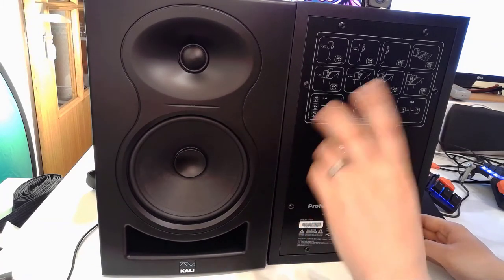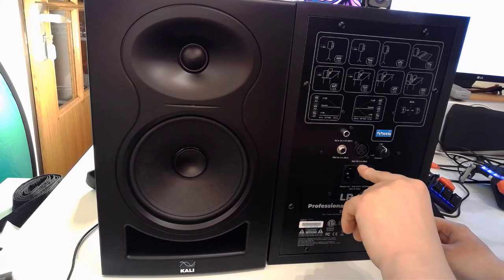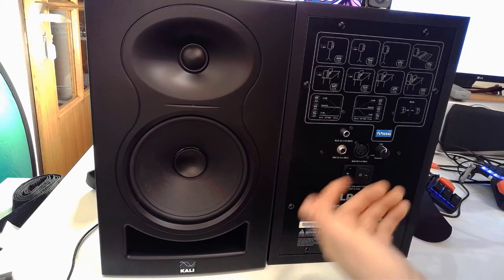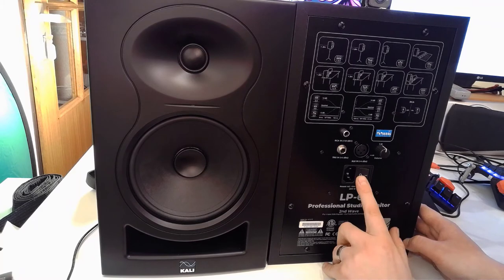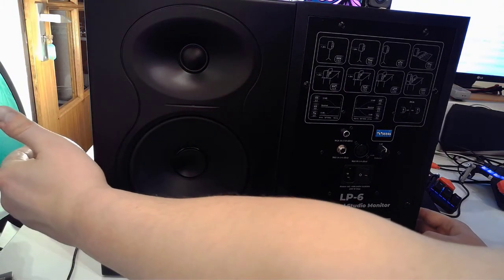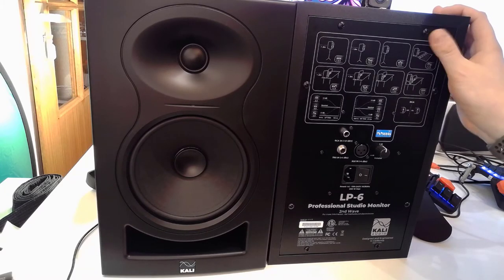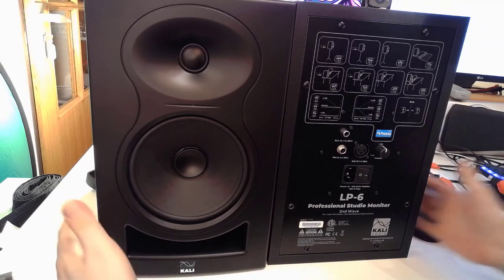Let's have a quick look at the IO. You've got unbalanced RCA in, balanced TRS in, balanced XLR, your volume offset, and your typical three-point power in with a power switch. I like that the knob is very easy to reach if you just want to go behind the speaker and turn them off. Putting it in the middle makes it quite easy to find. Other than that, there is nothing to complain about.